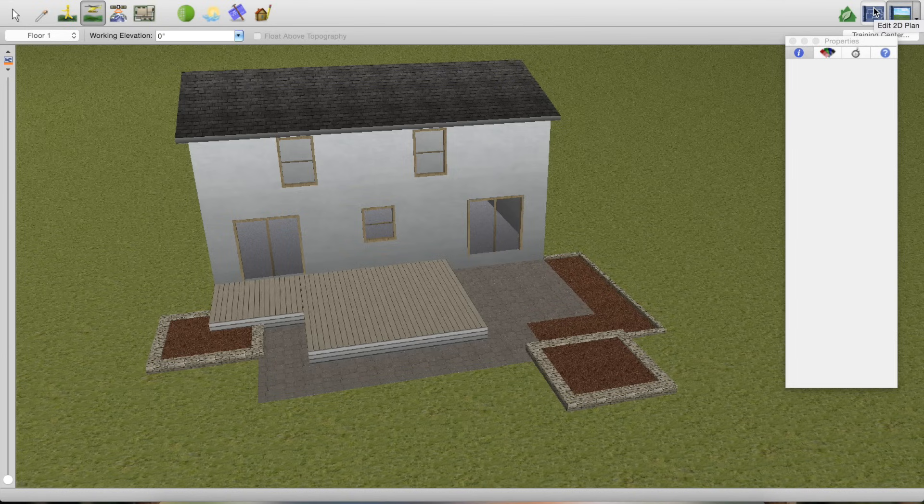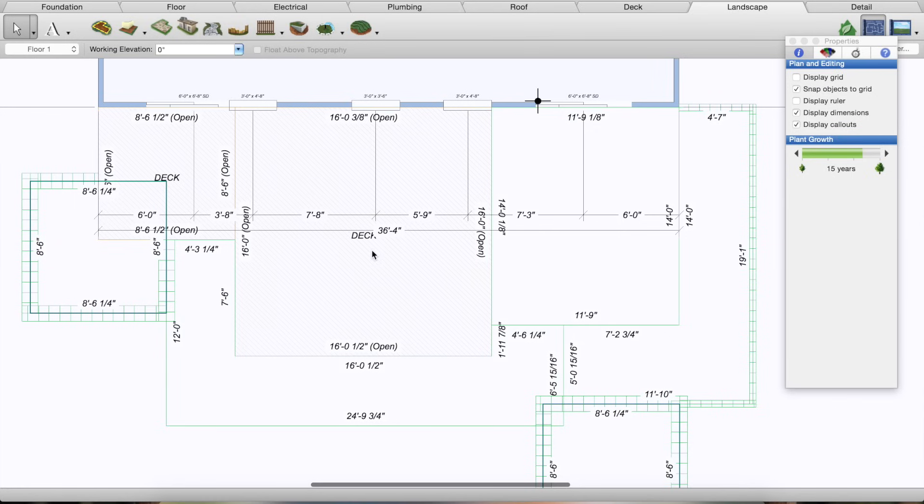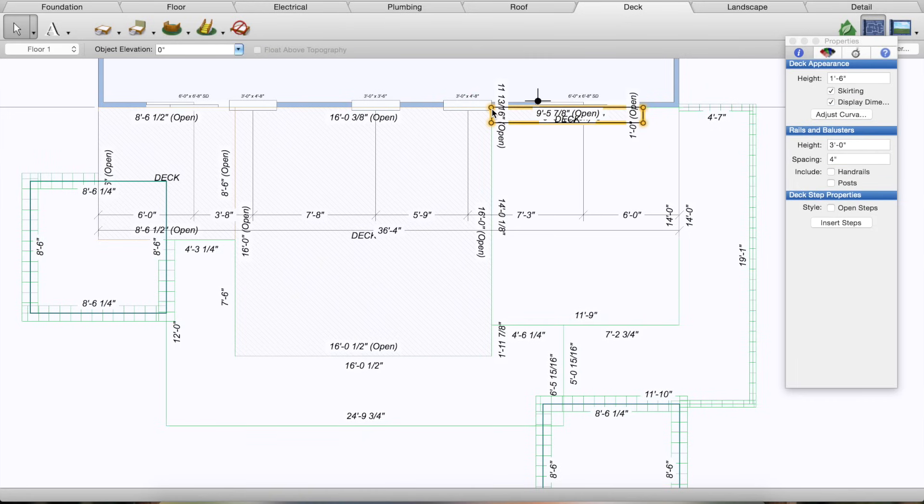Now I'm going to add steps and railings. There is a step tool in the program, but for these wide steps with wide landings it's easiest to just use the deck tool and draw it out like a very small deck. I go across nine and a half feet and come out one foot for a riser — that's one step. These can get busy looking with all the dimensions, so I uncheck 'Display Dimensions' to make it look a lot cleaner.